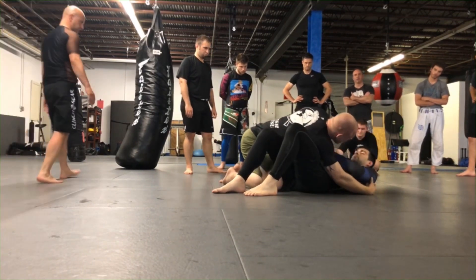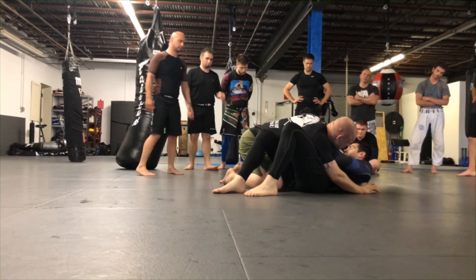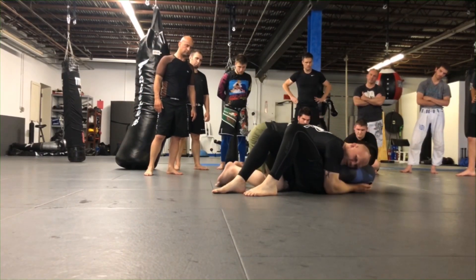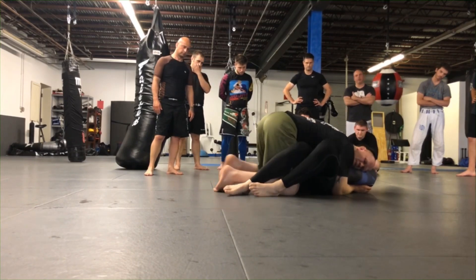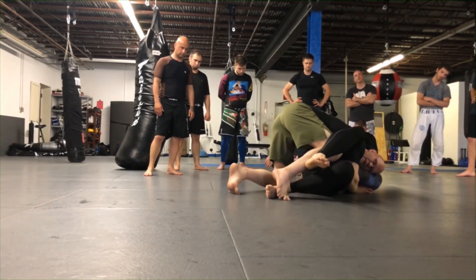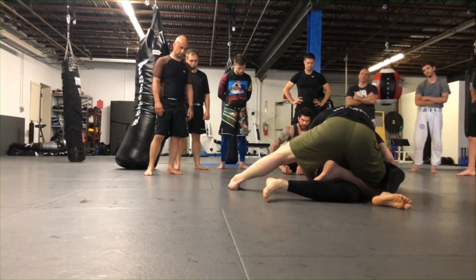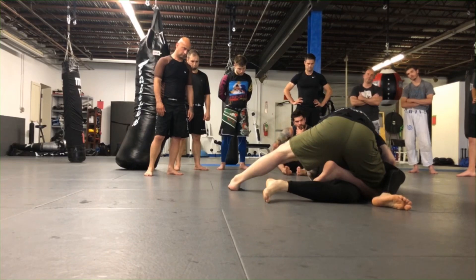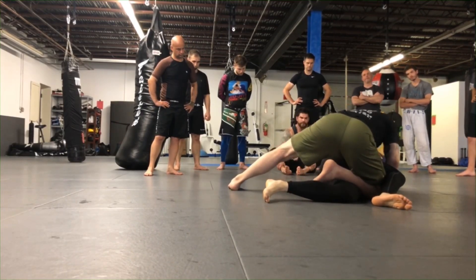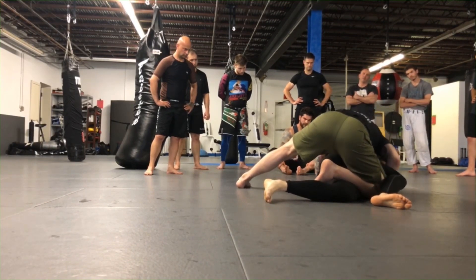Especially in no-gi it can be tough to control the guy's head since there's no gi to grab. If you can't control his head that way, walk your knees under his butt, step your leg up, and drive your knee in between his legs. This hand is going to come under and behind his far shoulder to get to the other side. Once he's in this position, especially with your weight on the side, he can't turn back toward you.